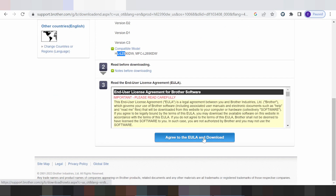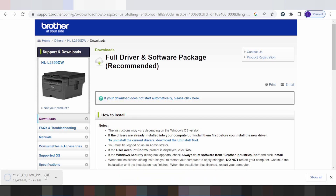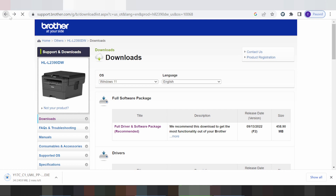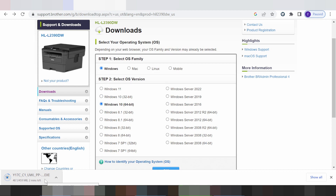If you need to download, click Download here. If you need to install for your printer, turn on the power of the printer, put the USB cable from the printer to your laptop or PC — the laptop or PC will detect the USB cable printer. Please wait for the download to finish.